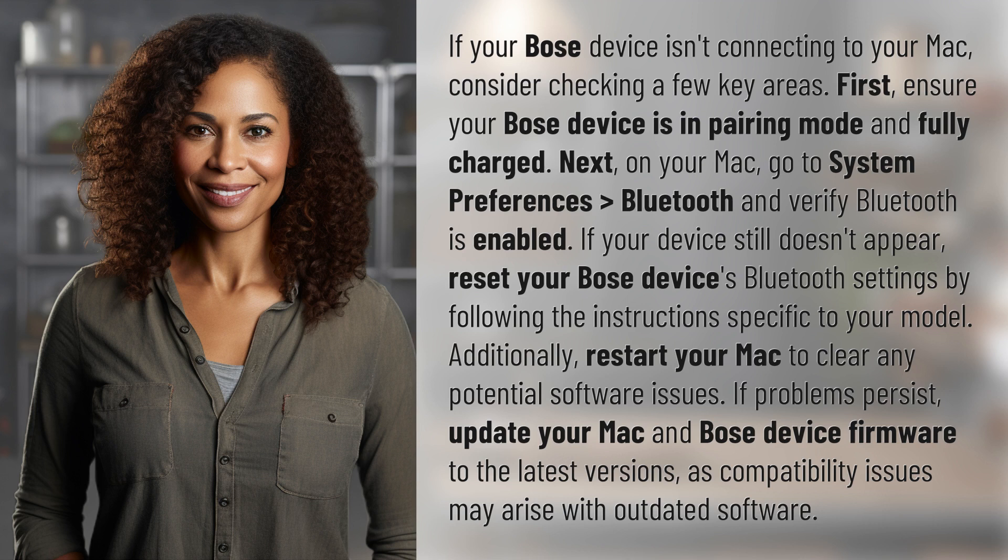First, ensure your Bose device is in pairing mode and fully charged. Next, on your Mac, go to System Preferences, Bluetooth, and verify Bluetooth is enabled. If your device still doesn't appear, reset your Bose device's Bluetooth settings by following the instructions specific to your model.